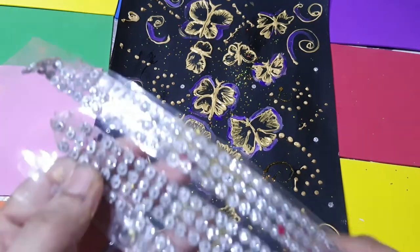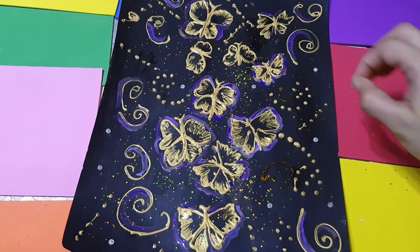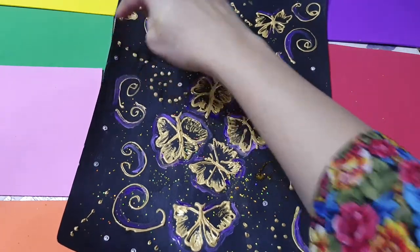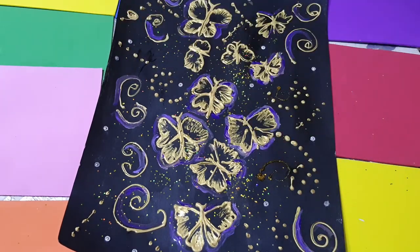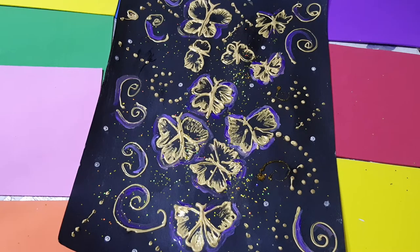I have completed the purple part and now I am taking these glitter stone stickers. I have already placed a few and I am showing you as I place more. You can use any stickers - golden or purple - I am using silver ones, including some bigger stones, placing them in a few spots.